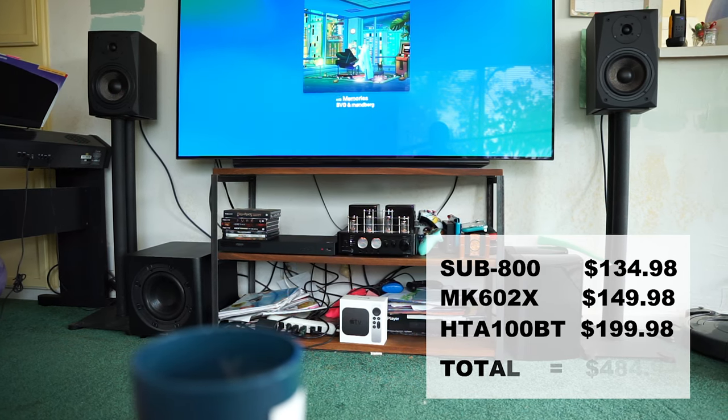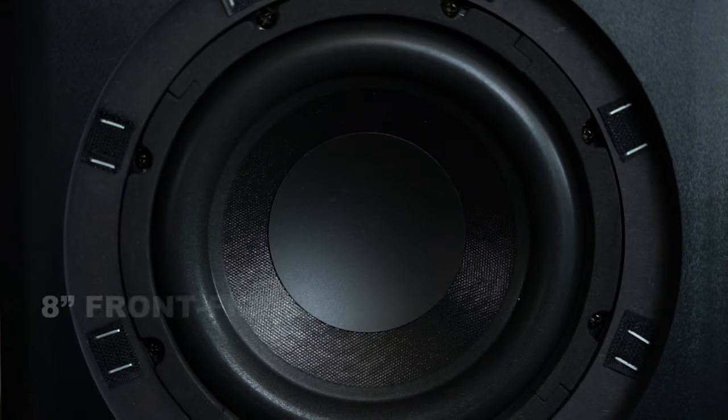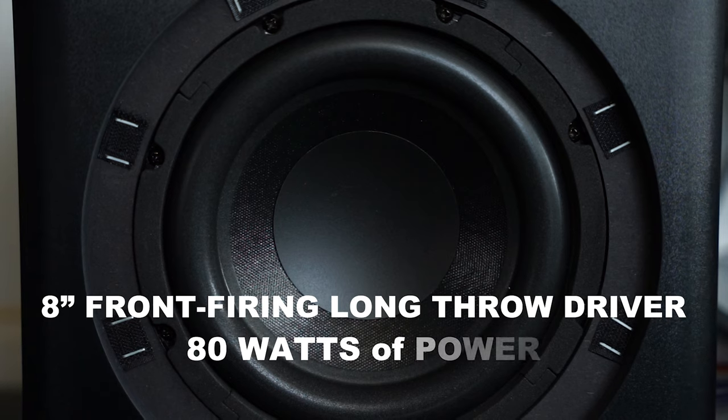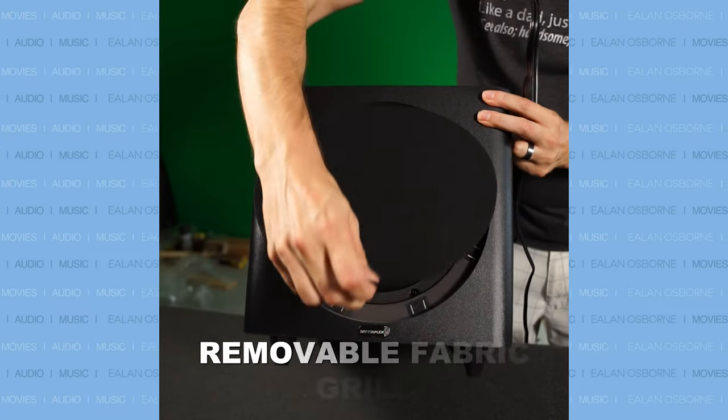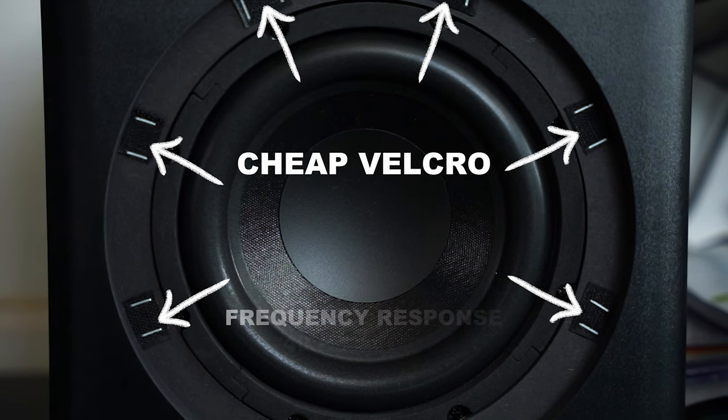Adding up all three of these components, we get a 2.1 system that costs less than $500. The Sub 800 contains a forward-facing long throw 8-inch driver, which supports up to 80 watts of power, has a removable fabric grille held on by some pretty cheap velcro, and reaches down to 40 hertz, which is not that great.